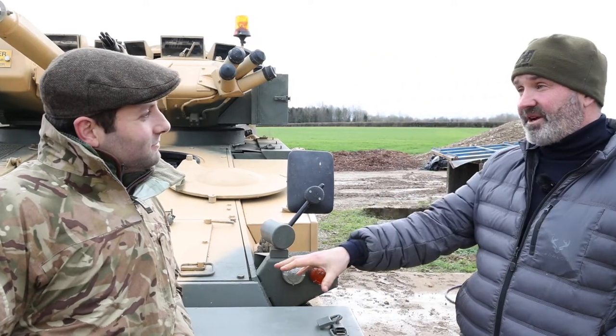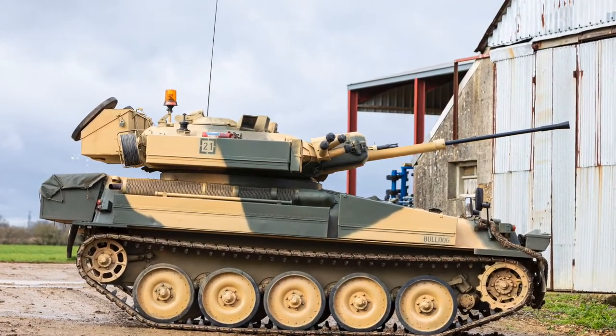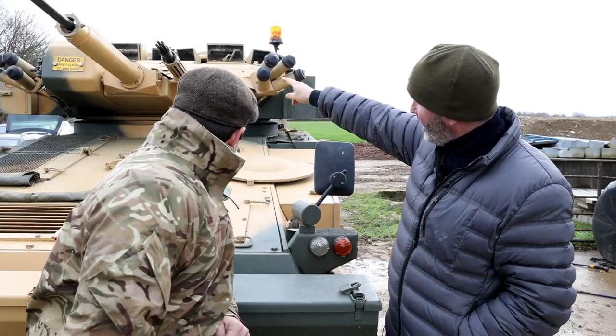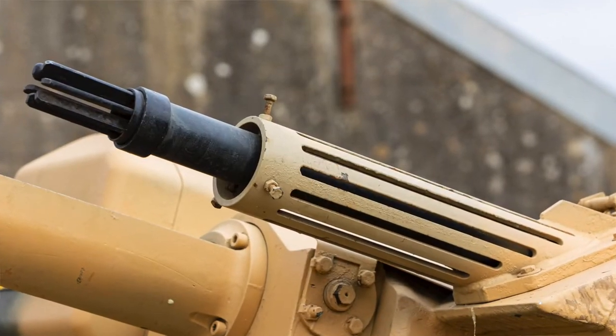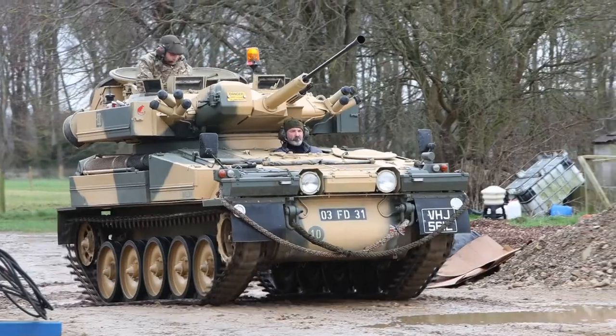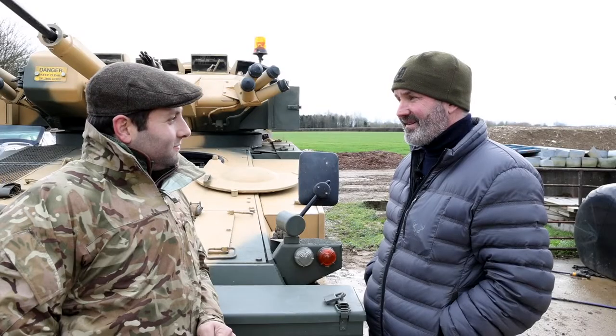In the UK this is road registered, so if you have a track vehicle licence you can drive it on the road. The gun sights work, it's got a dummy gun — important — so there's no real gun in there. That's the chain gun, which would take a machine gun — you could easily mount a machine gun in there if you were in a country that allowed it. Awesome bit of kit, starts on the button, drives like a dream, makes someone very happy — it's made me very happy.